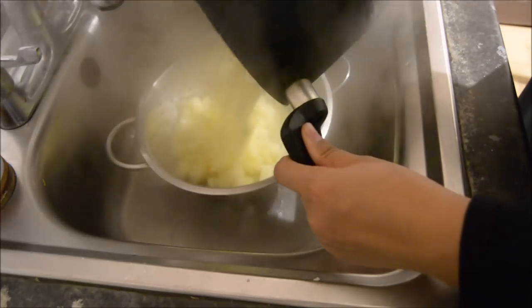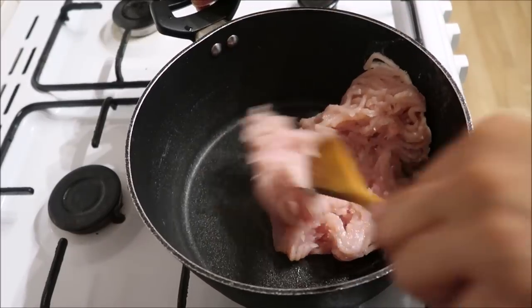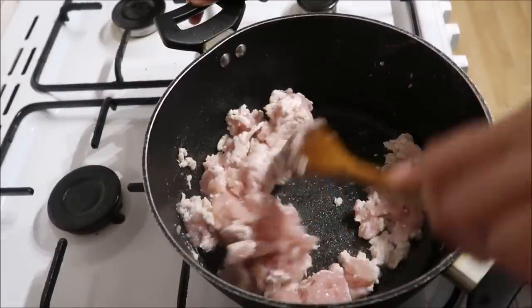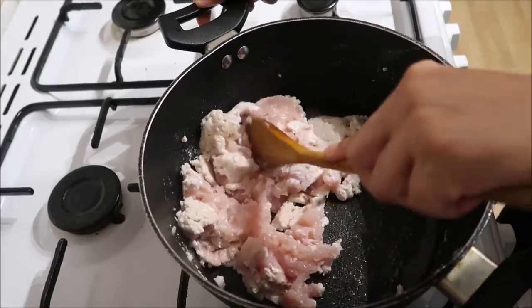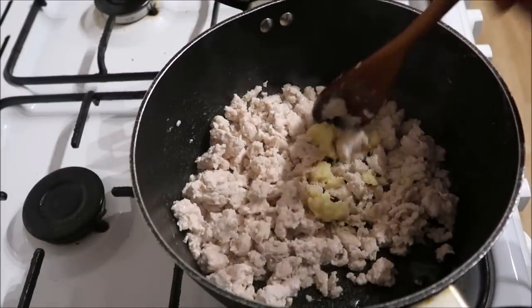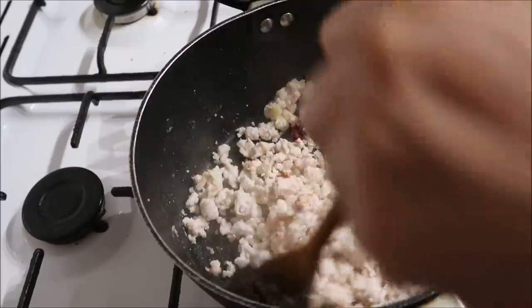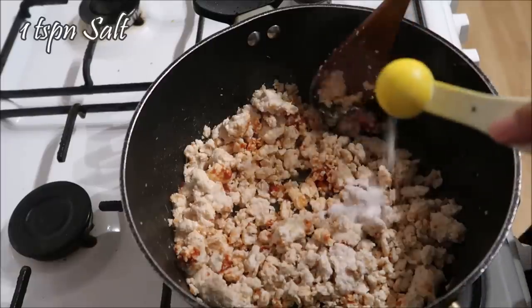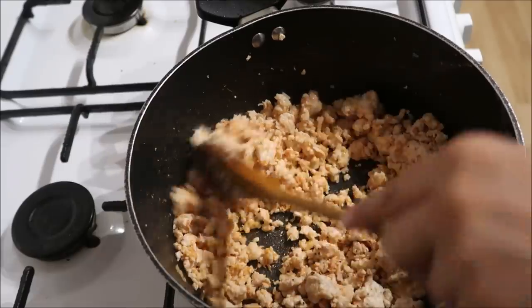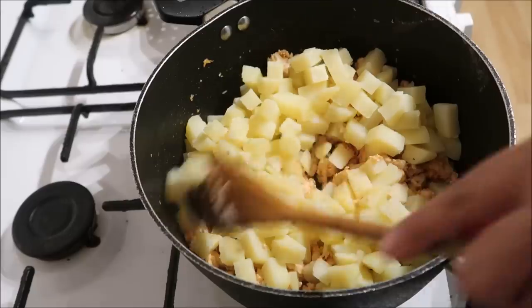I cooked them for about four minutes until the potatoes are soft. Then I cooked some chicken mince until it was white and the water had drained off. I added some garlic and ginger paste, some tomato puree, and then some salt and spices.